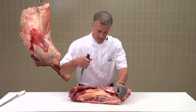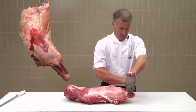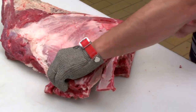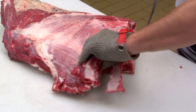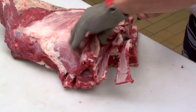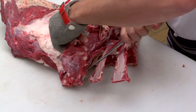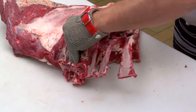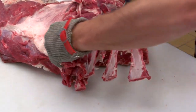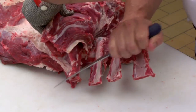Once you've marked all the way around the neck bones, roll the chuck over. Then holding your knife hard against the rib bones, slice through, removing the meat.